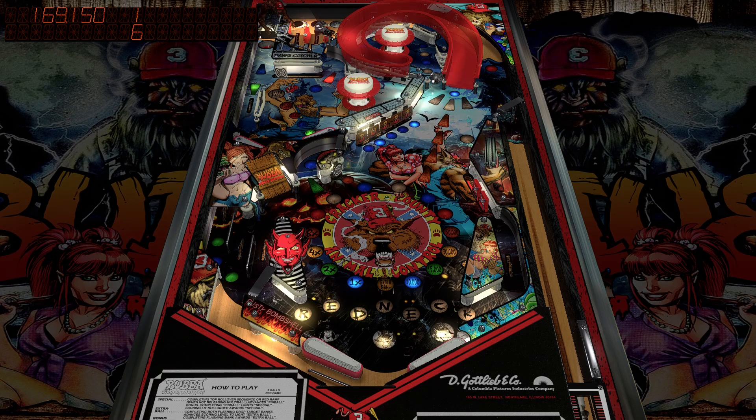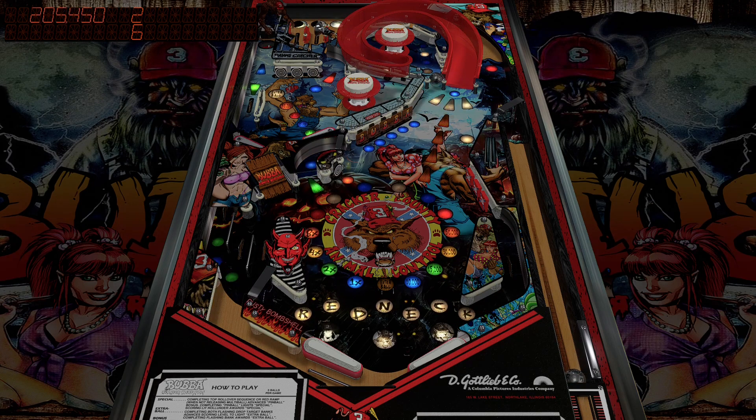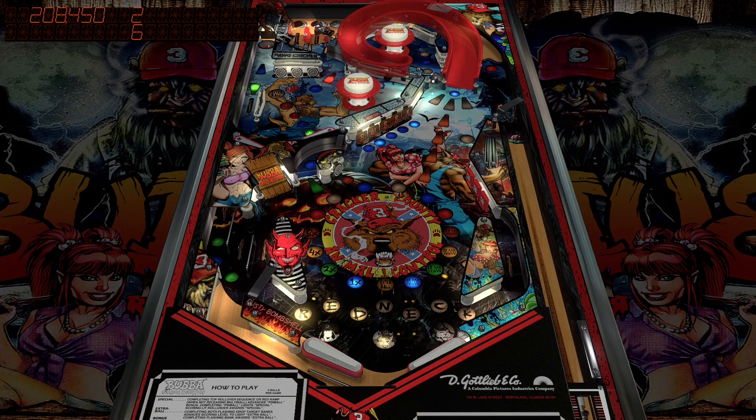That's probably one of my favorite things about this table — the captive ball into the pop bumpers.